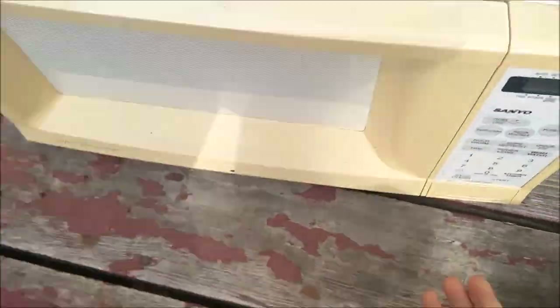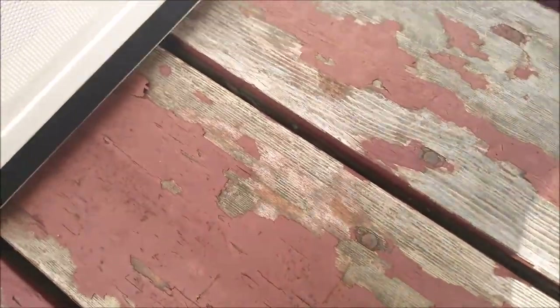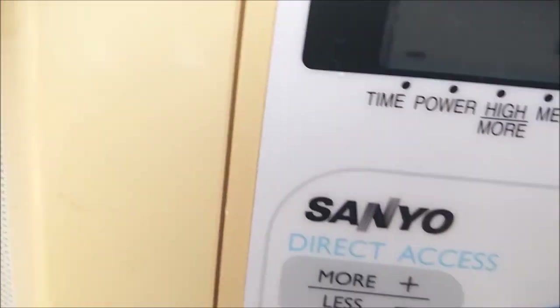I have my microwave — working, working. Asus Transformer Book. So we're going to put it in the microwave for, let's say, 15 seconds.